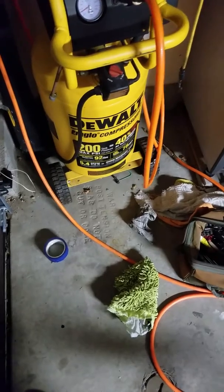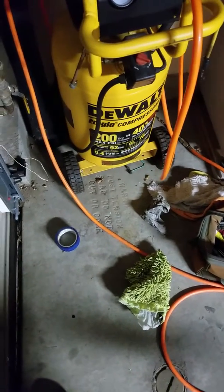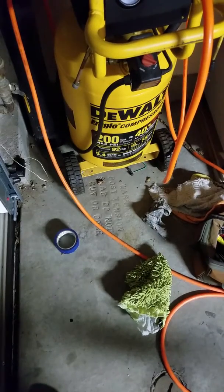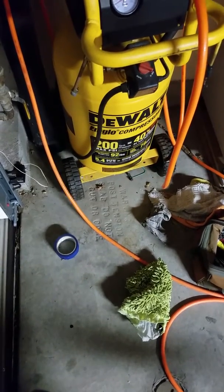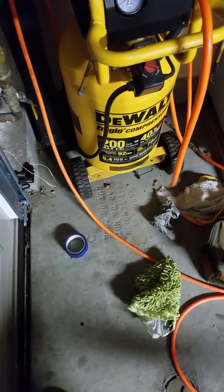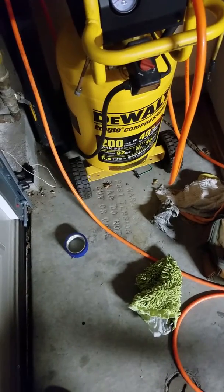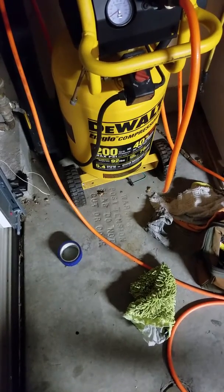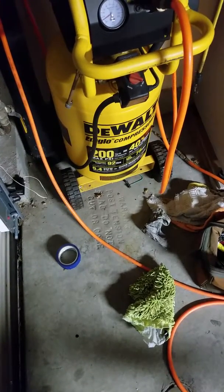If you do cut or drill and hit one of those cables, you can potentially have a pretty significant problem. If you have one of these slabs, it's great — it is an upgraded slab. They tend to resist settlement and earthquake damage a little bit better than traditional concrete slabs.